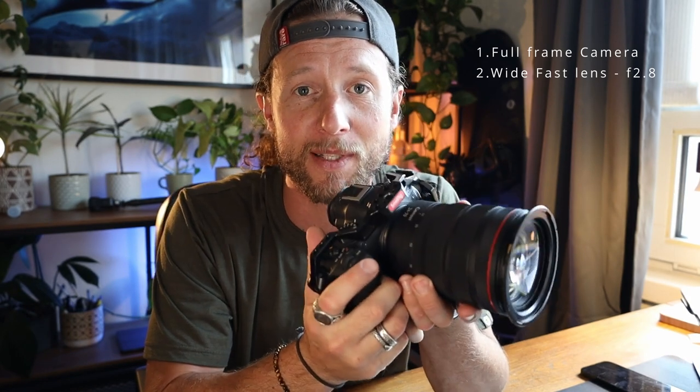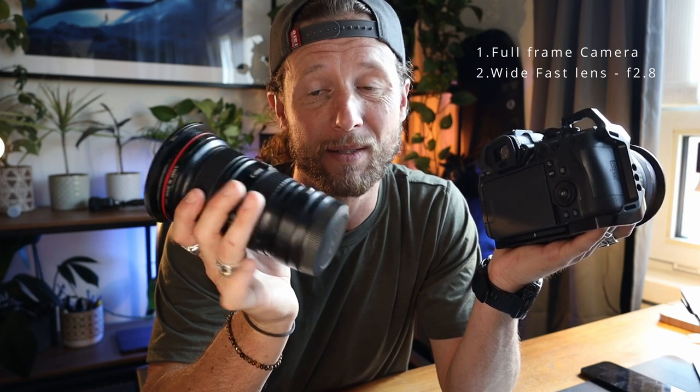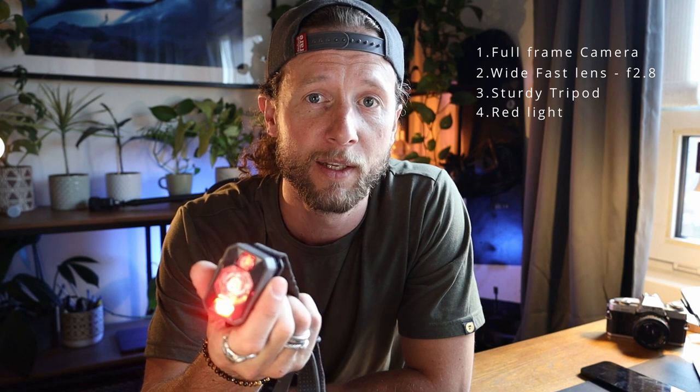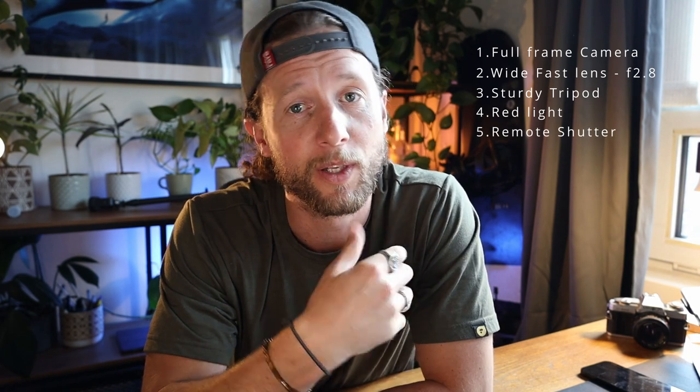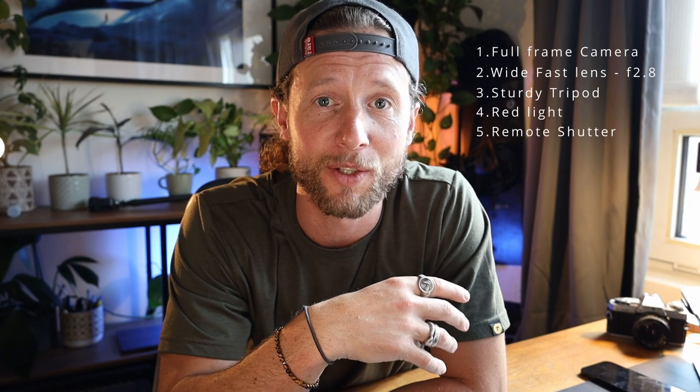Now you don't need the newest latest model. The images I showed you at the start of this video were all shot on the old Canon 6D — I'm pretty sure you can pick those up for like four to five hundred dollars now. A secondhand lens, maybe 700 US. The third thing that's an absolute must is a sturdy tripod — you don't want the camera moving at all while you're doing long exposures, otherwise your images will just end up blurry. Two other optional things: a red flashlight, since red light doesn't affect your eyes in the dark, and a remote shutter — otherwise just use the two-second timer so you don't wobble the camera at all.